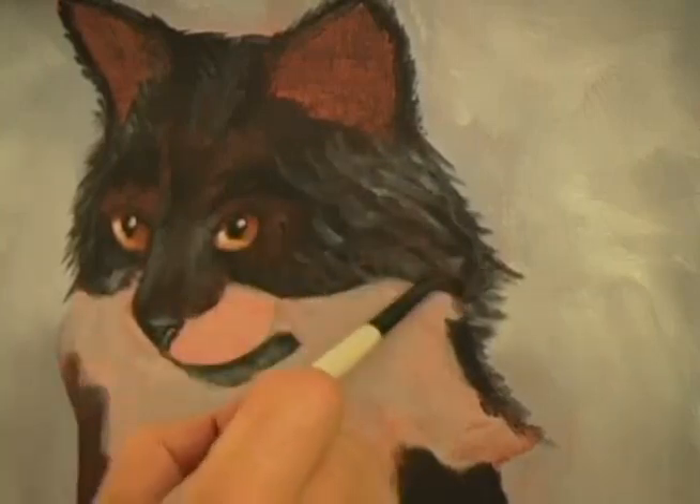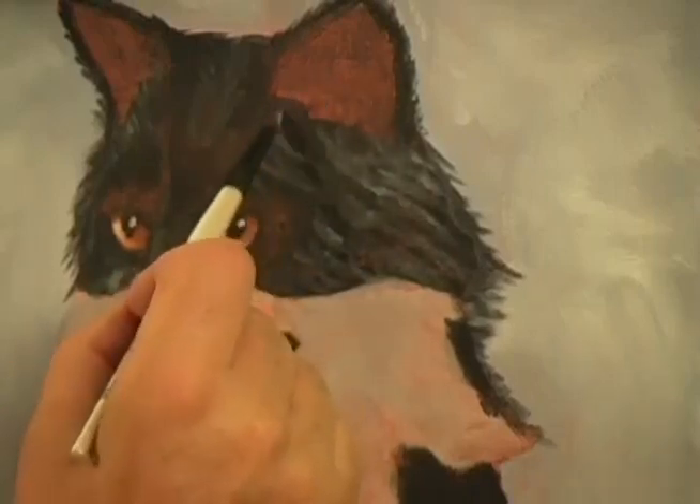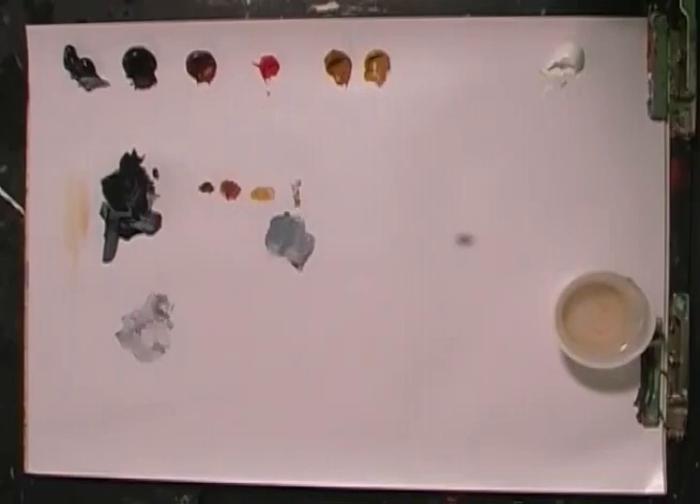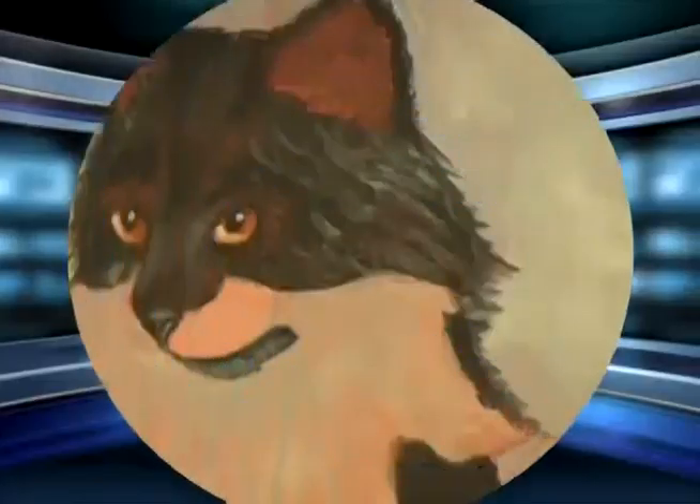Not short strokes — long. See how long I'm going? We have the hairs coming up into the ears, so we'll go ahead and grab a little more of the medium and the black.